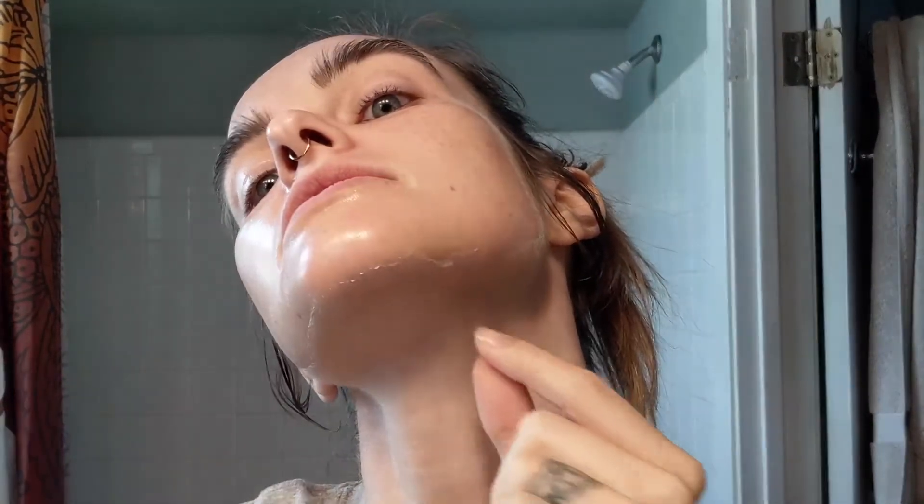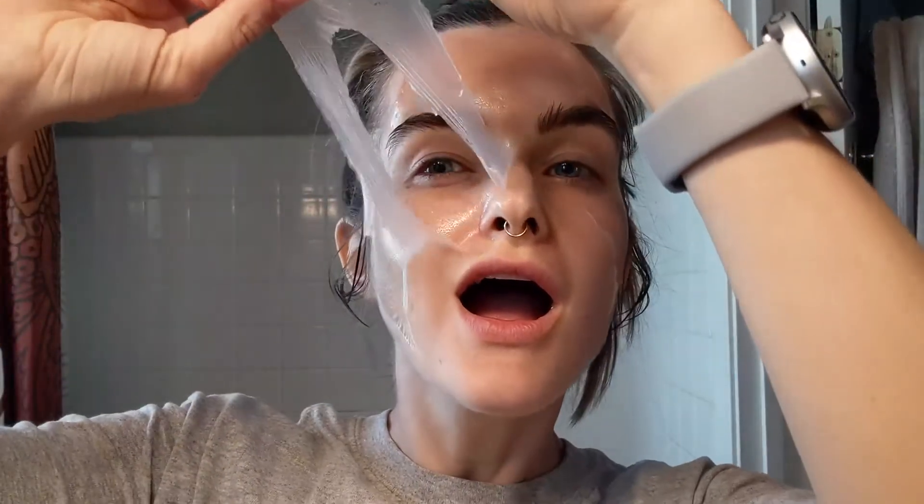I don't know if you can see because my light's so stupid. Here we go. Ew — I don't know if that did anything. Maybe.